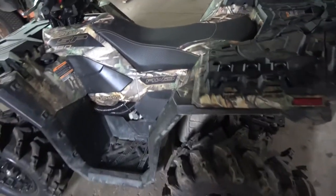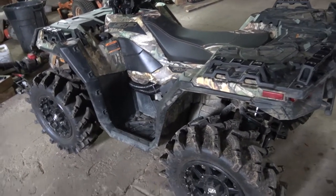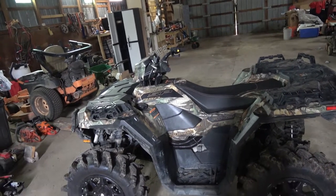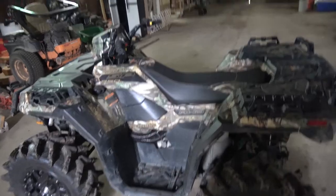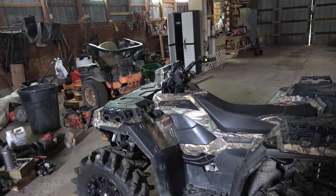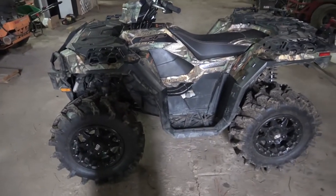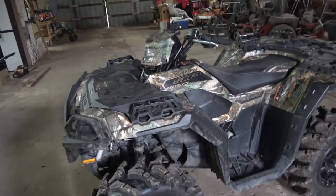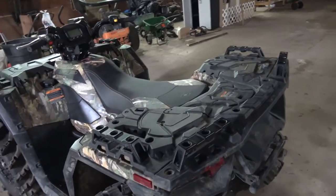I bought the Stealth riser kit from Triangle ATV. The guy there, I think his name's Ari, let me know they don't sell them for the 2017 through 2019 newer Sportsman models because there's a lot of cutting involved and they didn't feel comfortable selling it for those. They do make it for the older ones. He said if I found somebody who knew what they were doing, it can be done. They also don't do refunds, which kind of scared me.